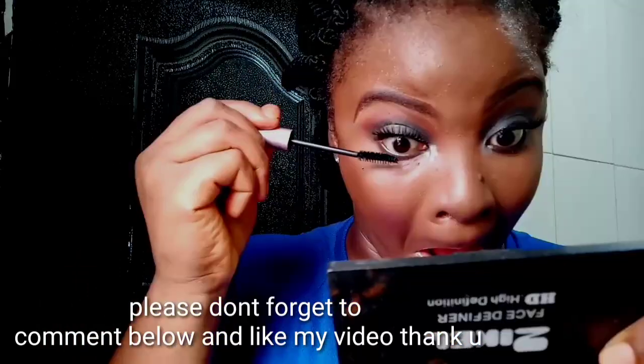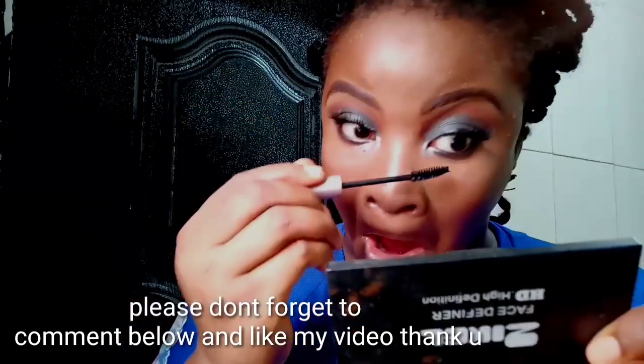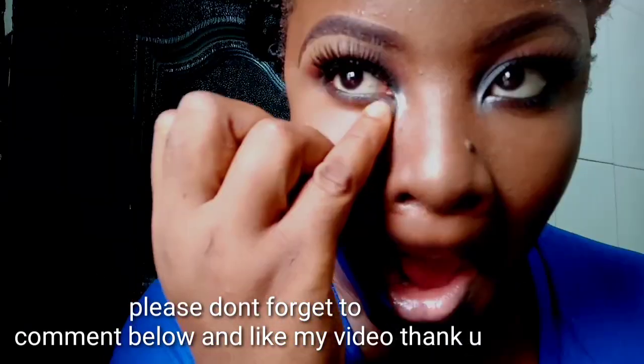Please don't forget to comment below. I'm using mascara on my bottom lashes so they stand out and my eyes look more open. And yeah, that completes the look! Very easy — just a two-step eyeshadow, simple and beginner-friendly. Everything you need, very fast if you're in a hurry for that dinner, that date night, that party.